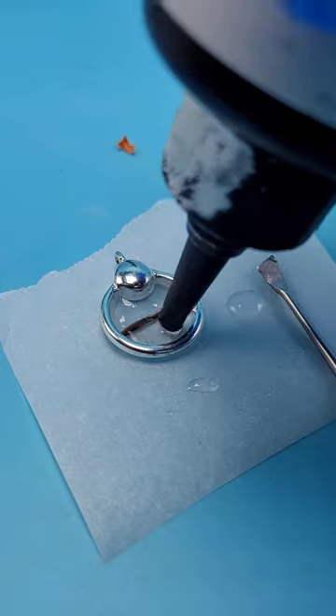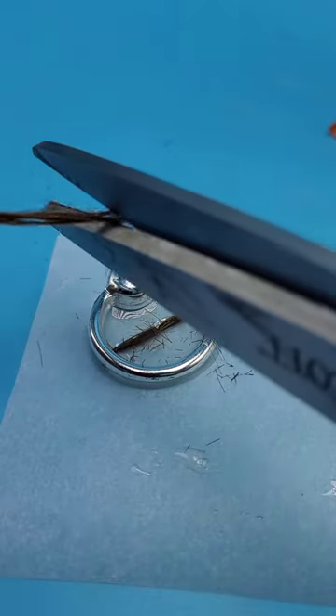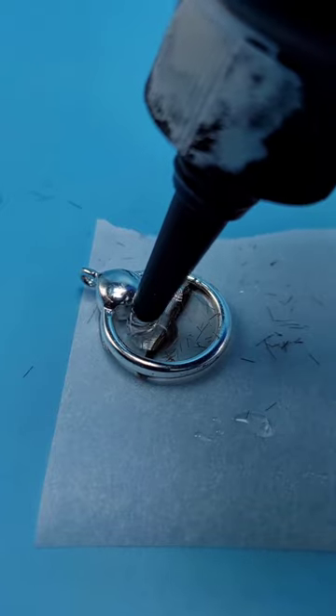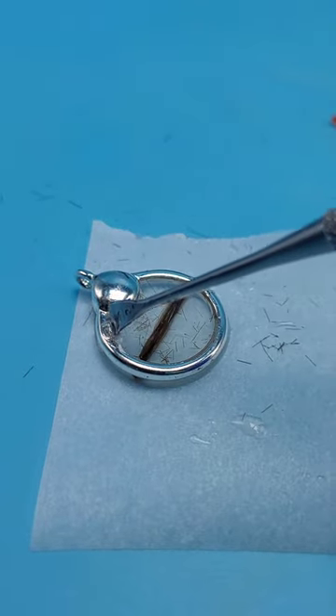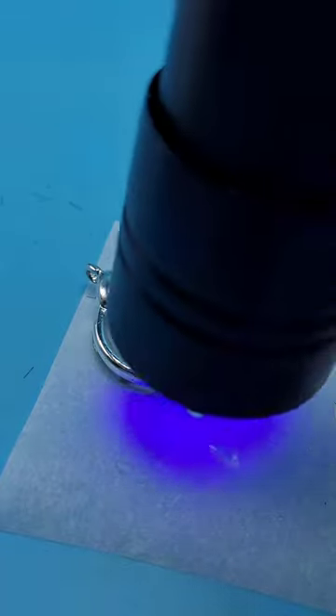Put more UV resin into the middle of this, cure it, cut up some small pieces of hair, put more UV resin over it, and then cure it again after you get out any air bubbles. Definitely make sure to remove as many air bubbles as possible.